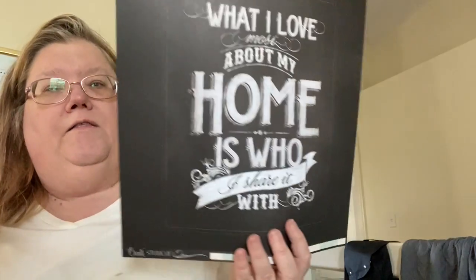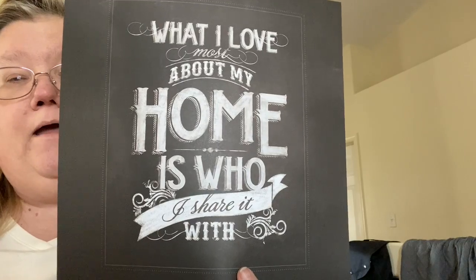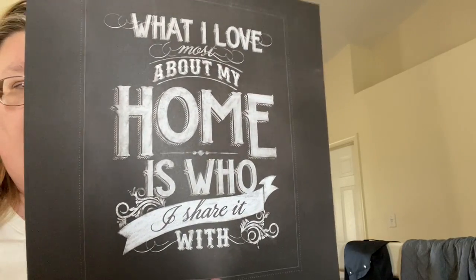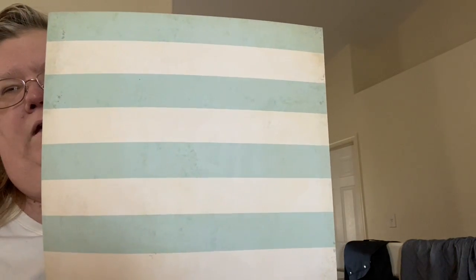Then we have Chalk Studio from My Mind's Eye. On the front it says, 'What I love about my home is who I share it with.' It looks like a chalkboard. And then on the back is a blue and white stripe — like a Tiffany blue kind of. Real pretty.